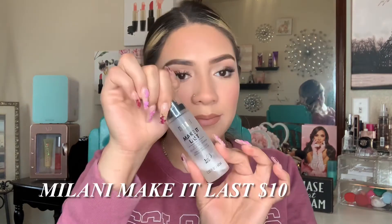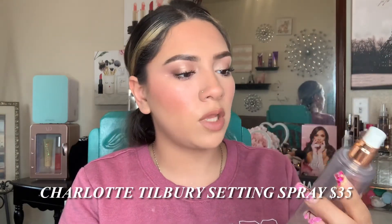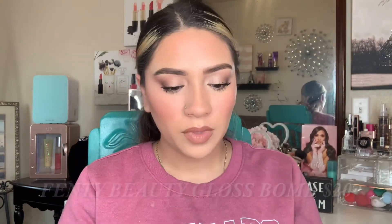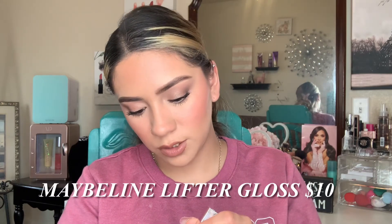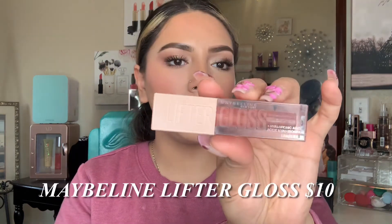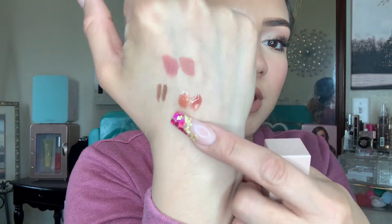Setting my face: the affordable side gets the Milani Make It Last setting spray, and the high end side gets the Charlotte Tilbury Airbrush Flawless setting spray. Both sides look glowy but like they'll last all day — both sprays are amazing on their own. For gloss, Fenty Beauty has one of the best formulas on the market. The shade is Fenty Glow, and the dupe is the Maybelline Lifter Gloss in Topaz. They are literally the same — Fenty Glow is a little lighter but on the lips it looks the exact same.